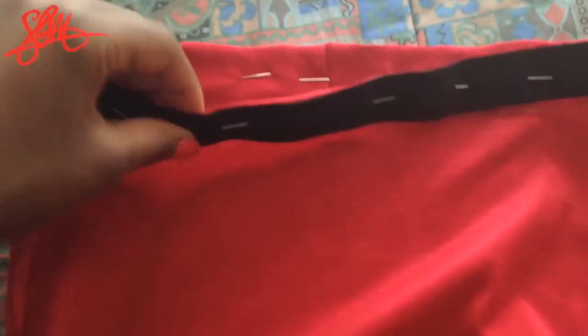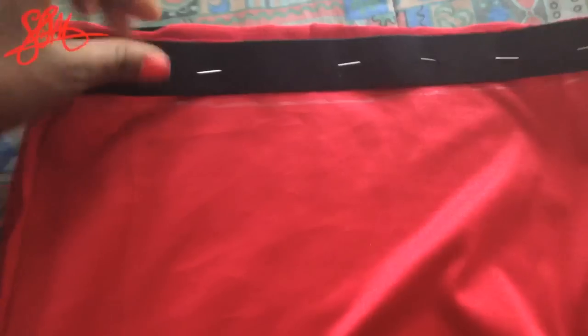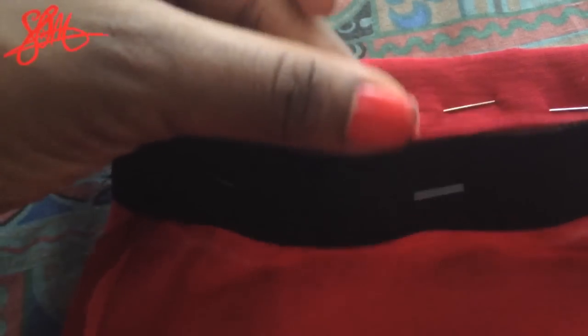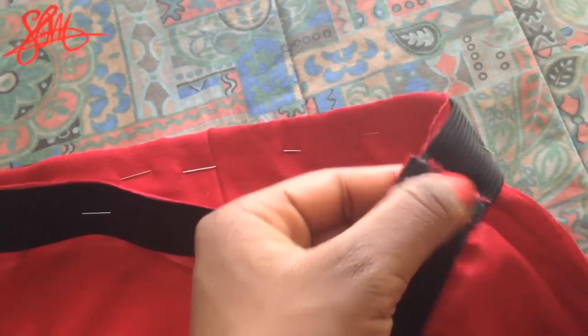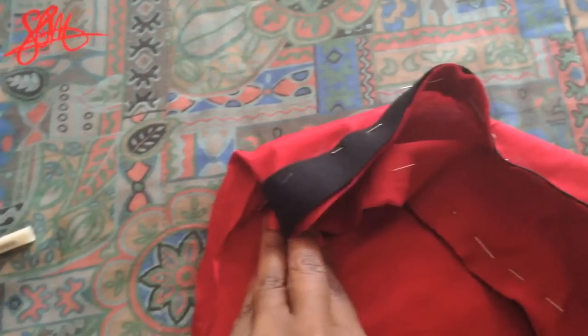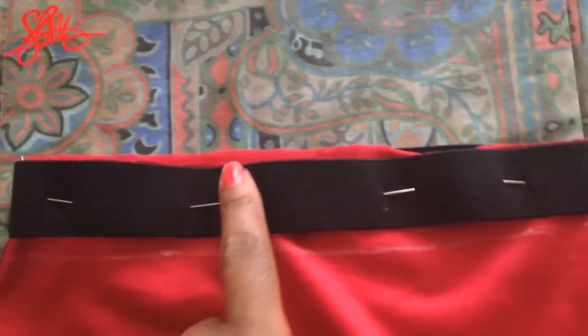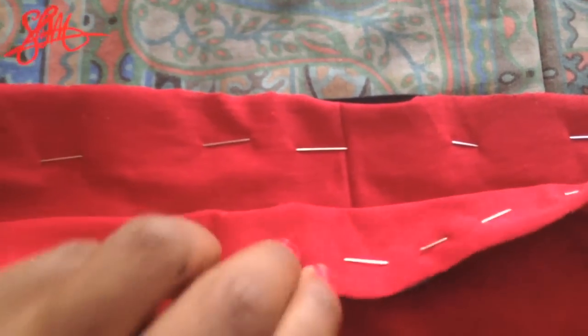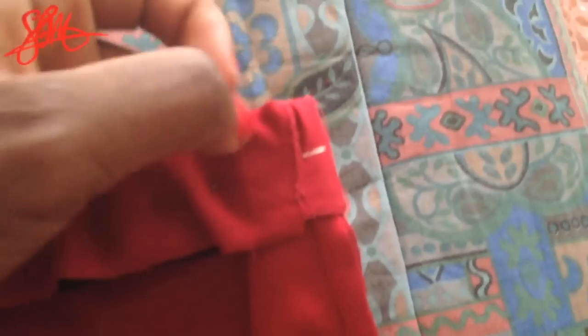Make sure your skirt is still inside out, then put the elastic at the top of the skirt and pin it so that the edge of the elastic meets the edge of the skirt, all the way around. Make sure that where the elastic is sewn it connects with the seam allowance. Then sew along the top of the elastic — you're not stretching anything, just sewing comfortably along the top. After that, fold it over and sew just the left and right sides, so in the front it'll look like a normal skirt without a visible elastic inside.